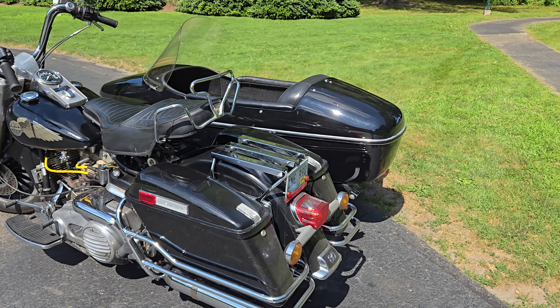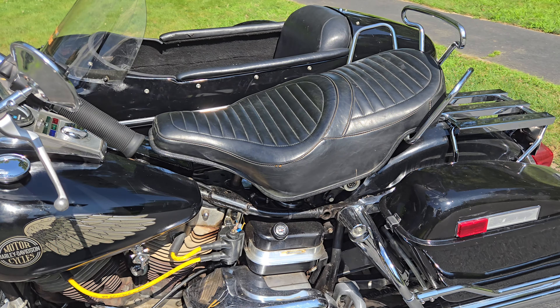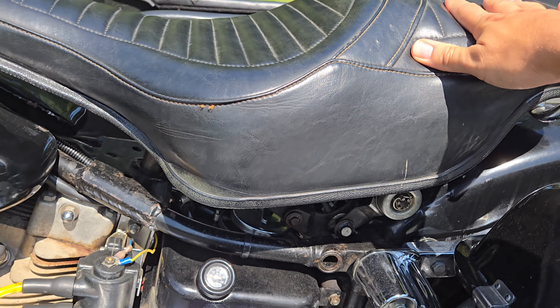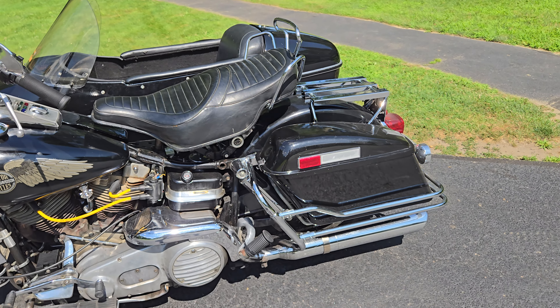This bike has two seats. I've got a solo seat for it, and then I've got this Comfort Flex, which is the sprung type with the pogo stick mechanism.